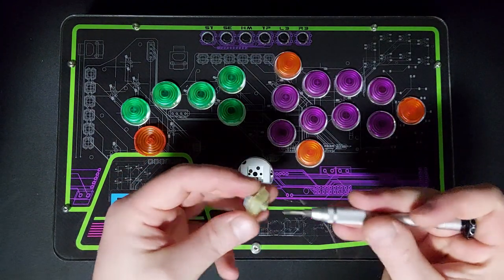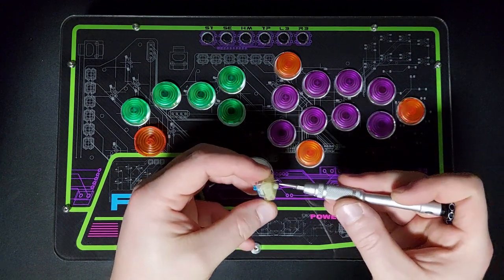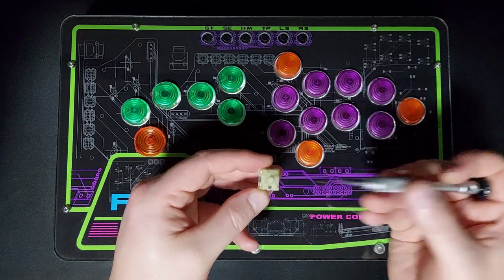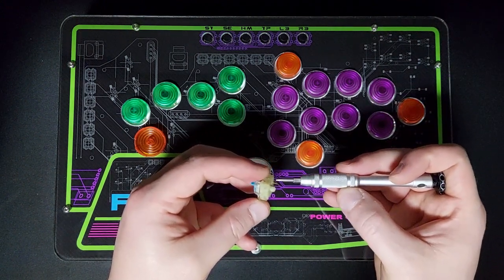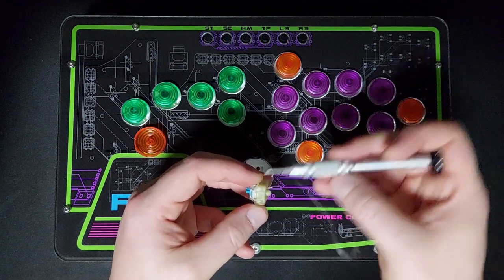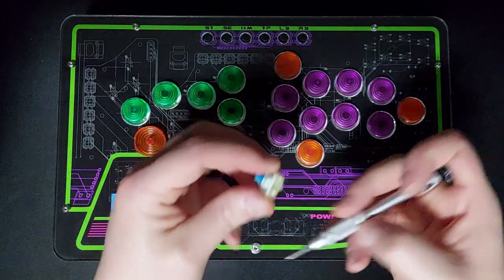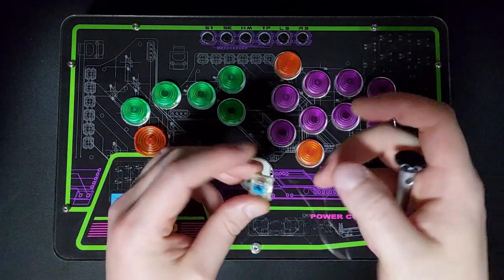If we're changing to new switches or putting the original switches back in, we just want to make sure that the two pins on the bottom of the switch are completely straight and pointing directly down. If they're at a slight angle or a little bit bent, when we push the hot swappable switch back in there's a chance we might bend the pin and it might not go into the connector. So we want to make sure those are nice and straight.